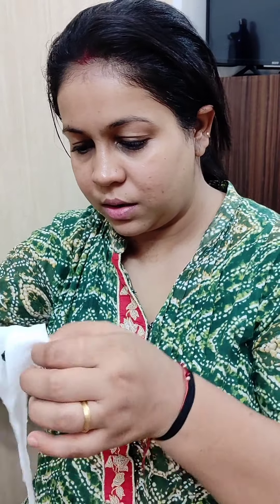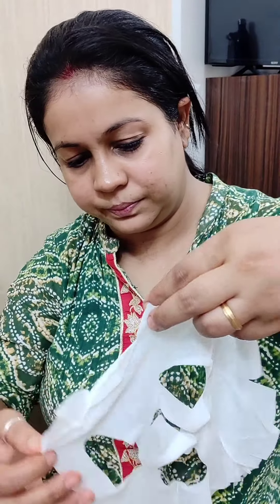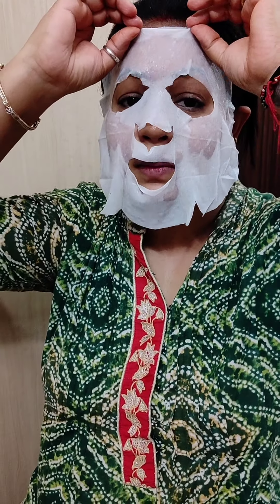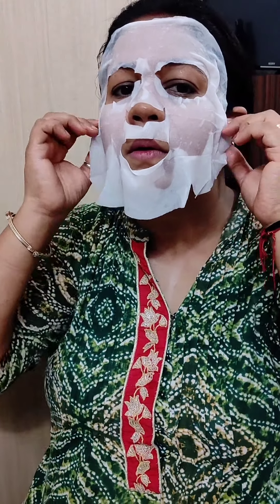Aaj skincare ke saath hi karti hoon. Makeup remove karne ke baad skincare karna bhi bohot zaroori hai, kyunki makeup mein bohot saare aise chemicals hote hain jo hamare face ke liye, skin ke liye achi nahi hain. So I always do skincare after my makeup. This is the one today — I am doing it with this face mask, apply kiya hai.